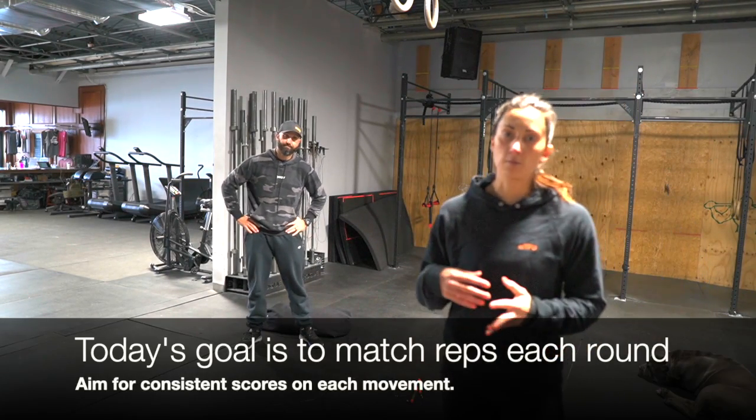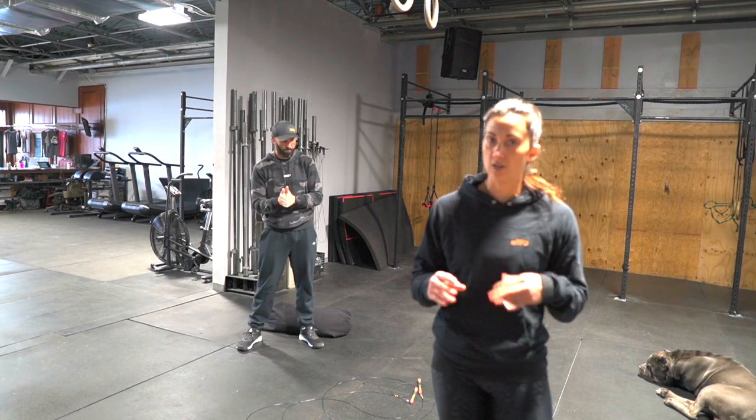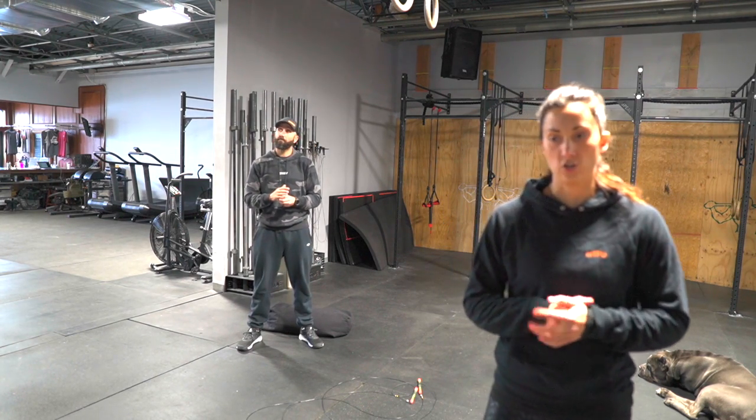Our goal for today is we want to match our reps through all five rounds, so we want to be getting a consistent number of reps. Try to push it a little bit on round one, and then challenge yourself to match on two through five. We want to be working for 50 seconds every minute and just use those 10 seconds to transition.